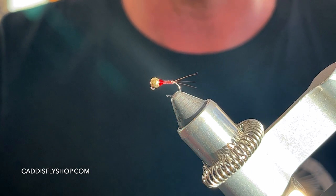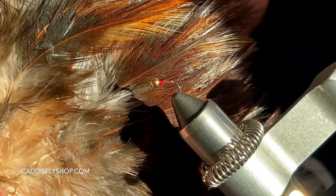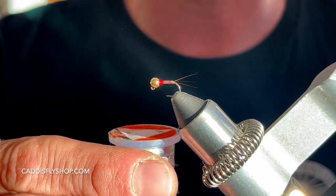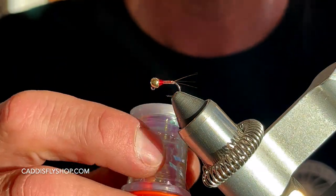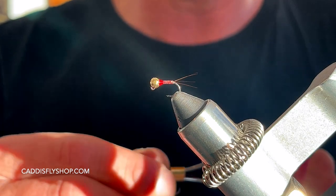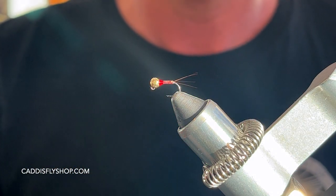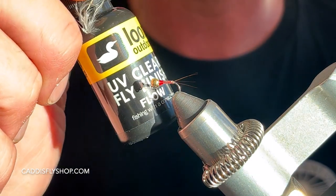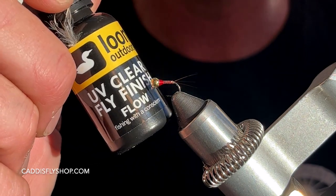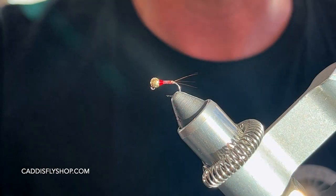Very easy fly to tie. For the tail, I'm going to be using some CDL Coq de Leon. I'm going to be using some tinsel — today I'm just using UCC Pearl in size large. I'm using a little bit of Uni Thread 8-0. You can use UTC, you can use VUVS, your favorite thread. And to finish it, just a little bit of UV glue. I'm using Loon Flow here — this is the medium viscosity, perfect for these type of patterns.